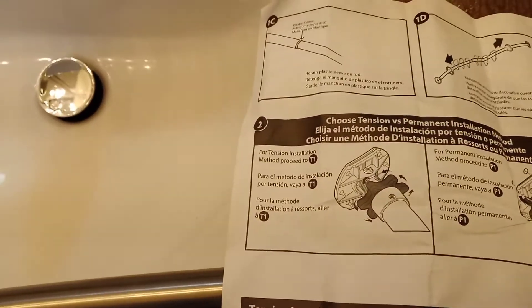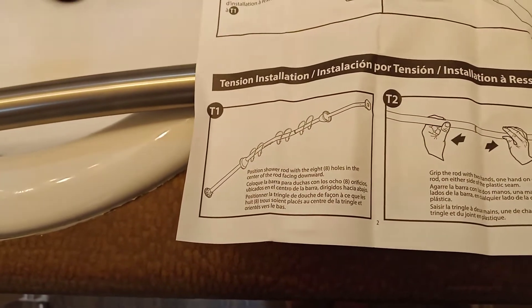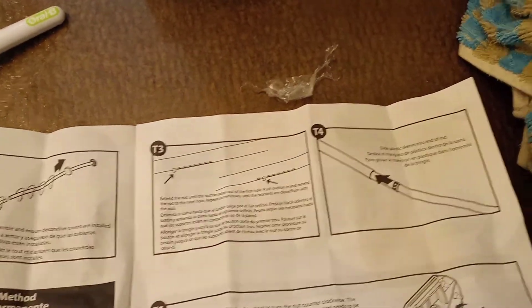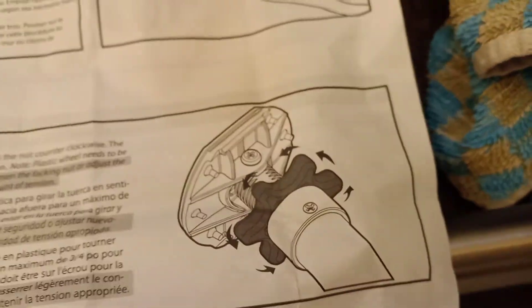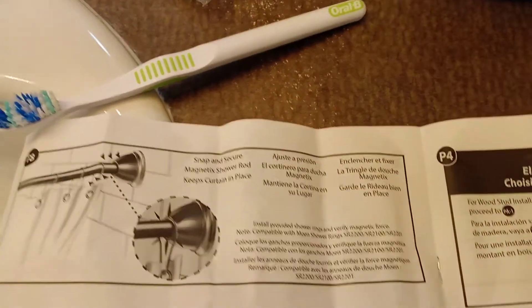For tension installation method, proceed to T1. Position shower rod with the eight holes in the center of the rod facing forward. Grip the rod with two hands on each side. T3 - pop the holes, bop until it's flush. Slide the plastic sleeve. Add tension with the tensioner's gear cog thing. Then you push a plastic wheel to lock it in place - give it a pound, then lock it down. Align and snap the covers and brackets on both ends of the rod. They snap and secure. Install provided shower rings and verify magnetic force.